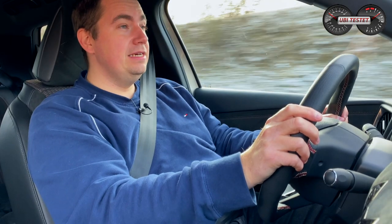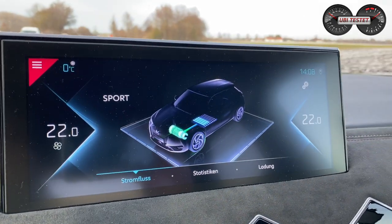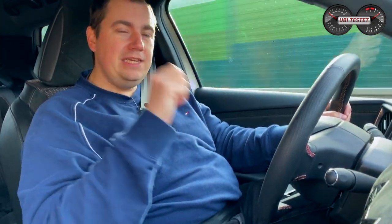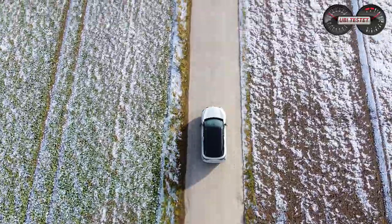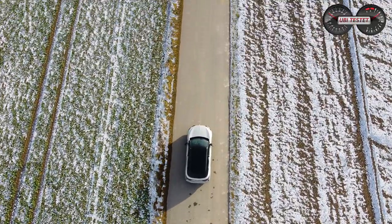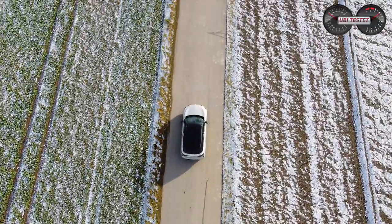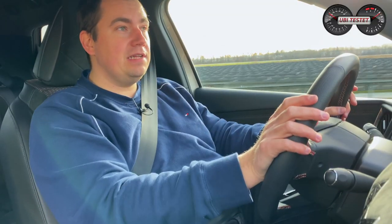Beim Thema Fahrmodi und Bremsenergie-Rückgewinnung: Ein One-Pedal-Feeling ist nur möglich, wenn man den Brake-Modus am Wählhebel aktiviert – das fühlt sich dann an, als ob man mit leicht angezogener Handbremse fährt. Ich fahre lieber im Sportmodus für mehr Leistung und kombiniere das mit dem Brake-Modus für hohe Rekuperation. Eine Möglichkeit, Rekuperationsstufen durchzuschalten, gibt es nicht – nur normale Rekuperation oder Brake-Modus. Eine Segelfunktion gibt es interessanterweise auch keine.